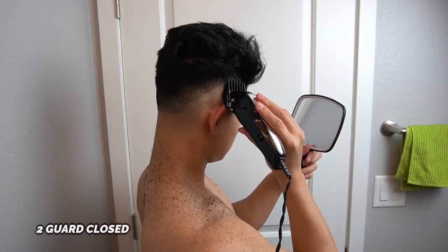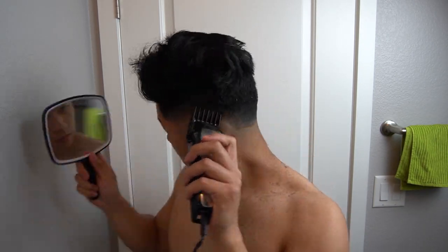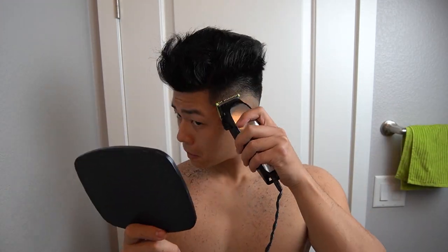Now we've got the two guard on. Remember, we ended at a two and a half, so on the side you just don't want to go as high as you did — you just want to kind of blend it in and get the straight hairs. You might have to put on the one or the half guard again and just play with it. It's okay to go over the same part multiple times because there's going to be a lot of stray hairs — you just want to do it till it looks even to your eyes. If you see a little bit of a ridge, use the half guard again and try to blend that. This is just the part where you make a bunch of micro adjustments.